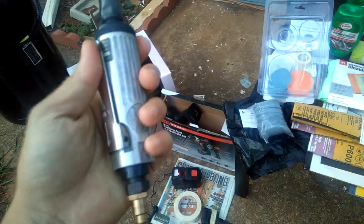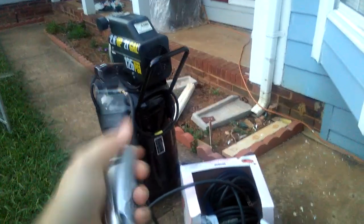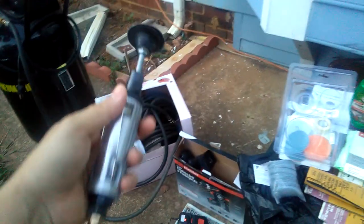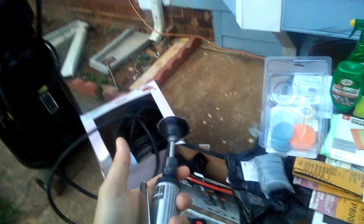Another option is a compact air die grinder. You can use this too, but you'll need an air compressor with a hose. I plugged it in and it does spin kind of fast, though I can manage the speed by hand pressure. But anyway, it's not the best option. The best thing is the corded drill gun or just your hand.